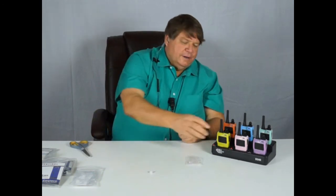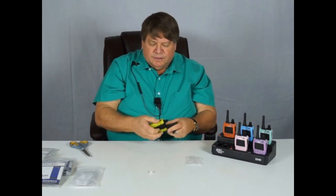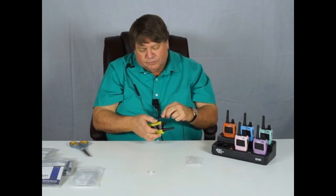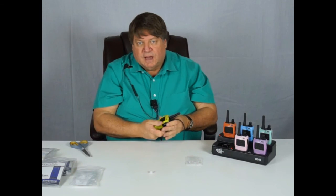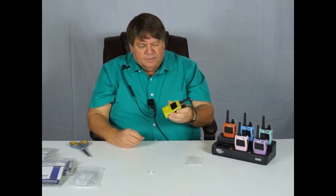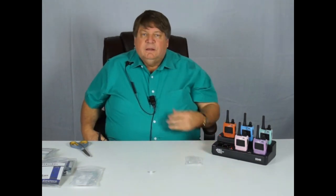Let's connect our earpiece to our radio. The jack is on the side of the radio — there's a cover, and sometimes it's hard to get open; you might need a screwdriver. Plug this in — the wire goes up towards the top, and it'll only plug in one way. Now we're ready to go. Private communication — just put this on our hip, speak four to six inches from the mic, key it up, and that's all there is to it.